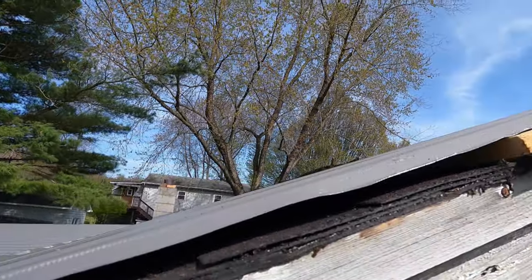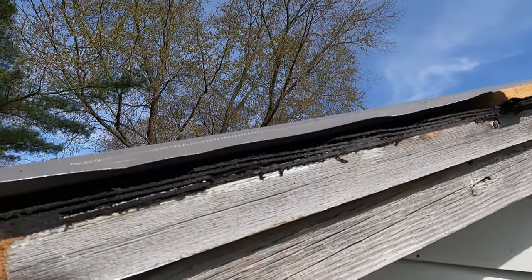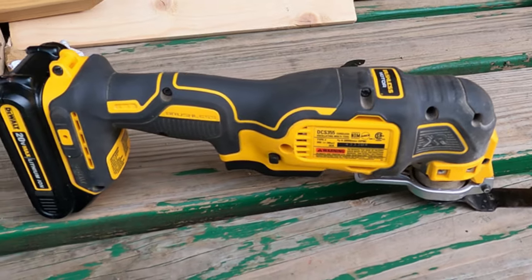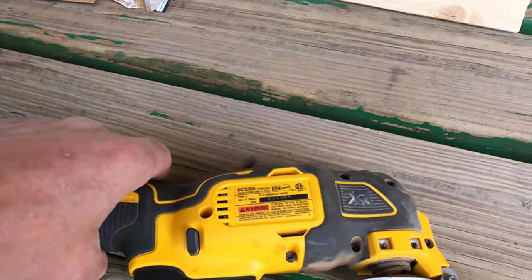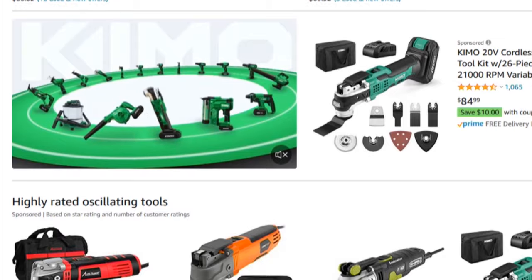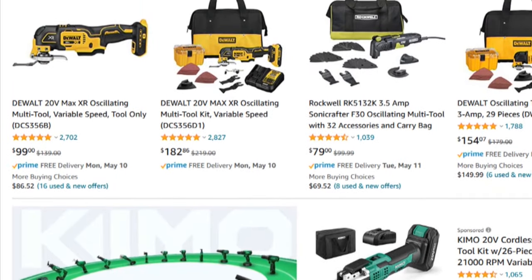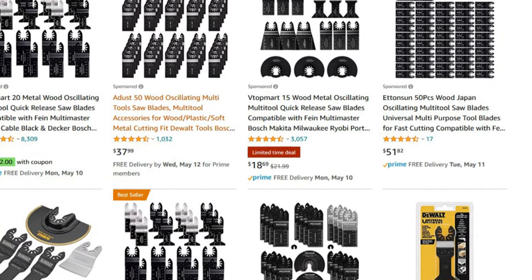Cutting off the shingle overhang can be a royal pain, but my method sort of sugarcoats the miseries associated and all you need is an oscillating tool with an old worn out blade. While my oscillating tool happens to be a Dewalt, any brand or model should work. I'll be sure to include the Amazon link below for the oscillating tool. Amazon doesn't sell old worn out blades, so I'll include a link for some new ones.